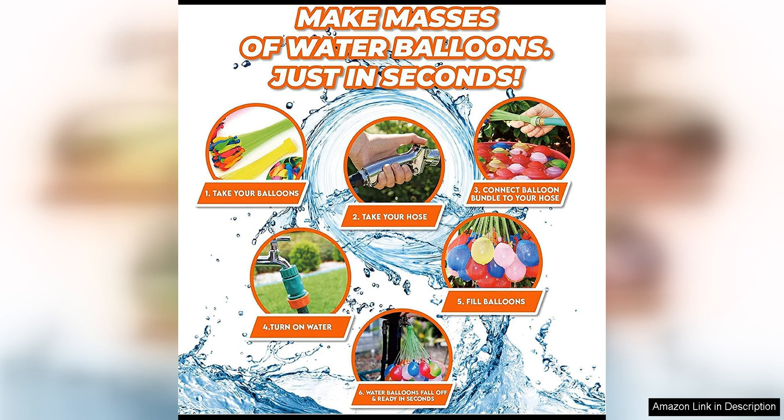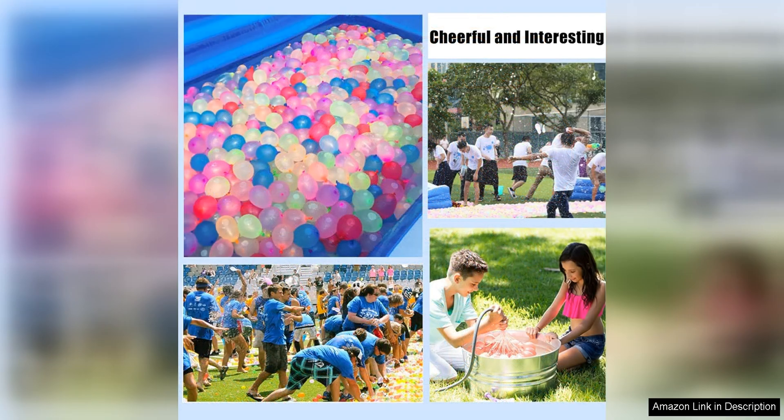The pack comes with a large quantity of balloons, so you'll have plenty to keep the fun going for a long time. One of the best features of these balloons is their instant-fill capability, allowing you to spend more time playing and less time filling up balloons.